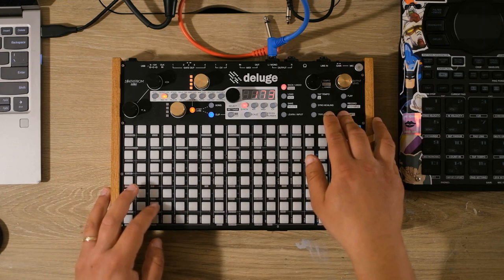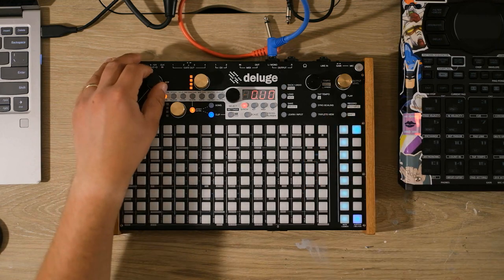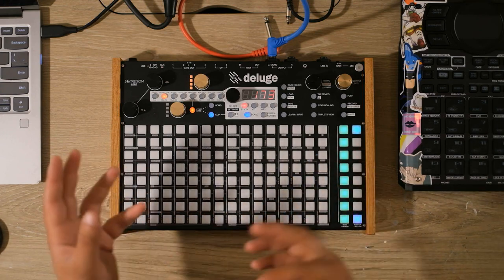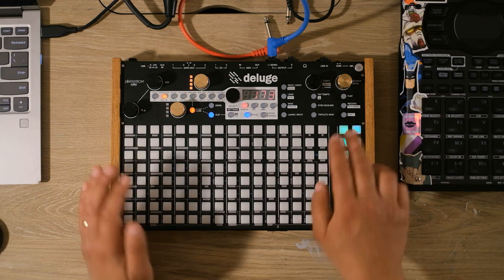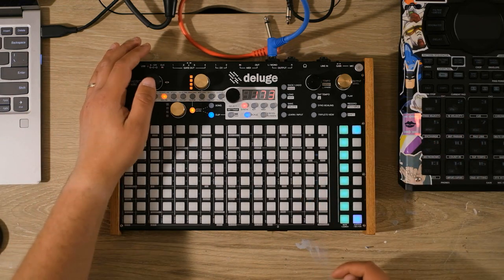After that, I go into transpose and I transpose one oscillator down a tenth of a step and the other up a tenth of a step. So now neither of them are perfectly on pitch, but they're both equidistant from it and super close. You get this sound, which I think sounds pretty cool.